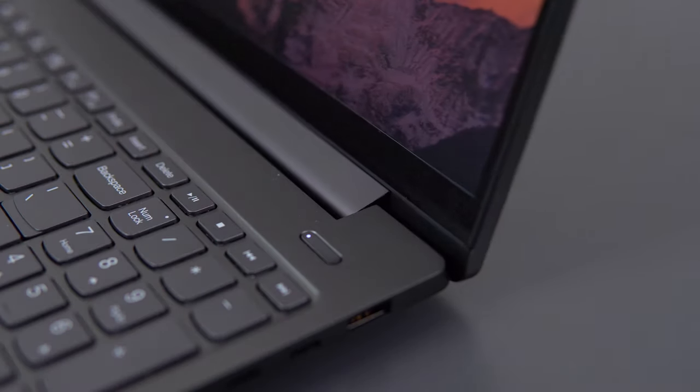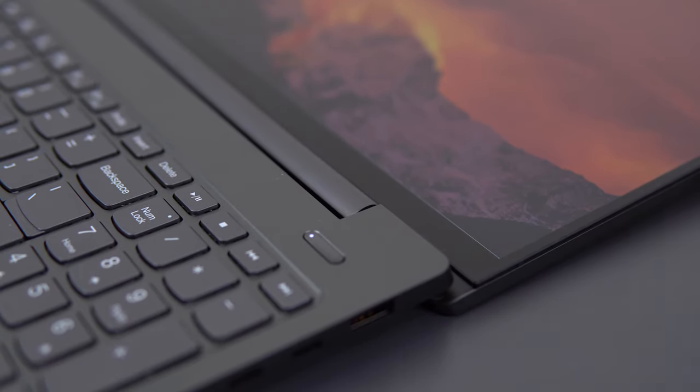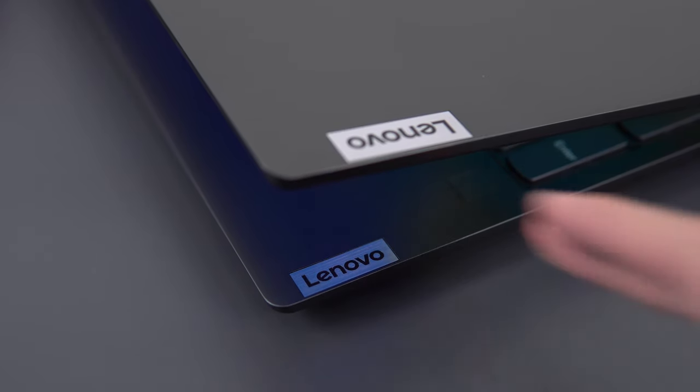In terms of branding, there's a small Lenovo badge on the lower right corner of the lid and the interior, but the entire laptop is finished in a dark grey anodization. Very minimal, very clean — I think it looks great.